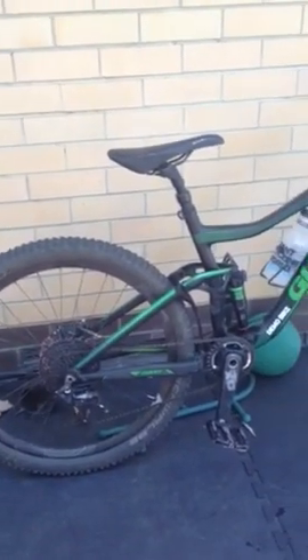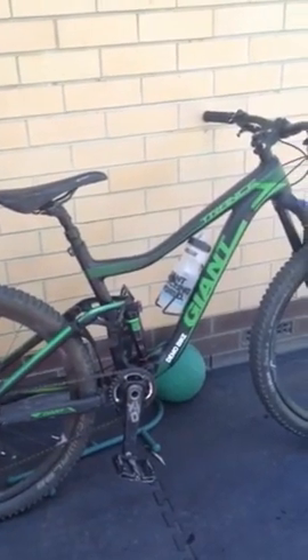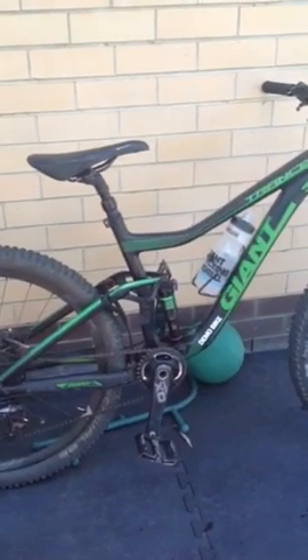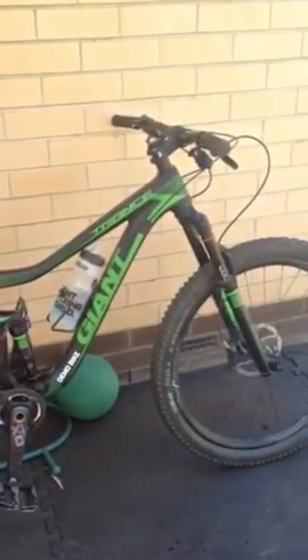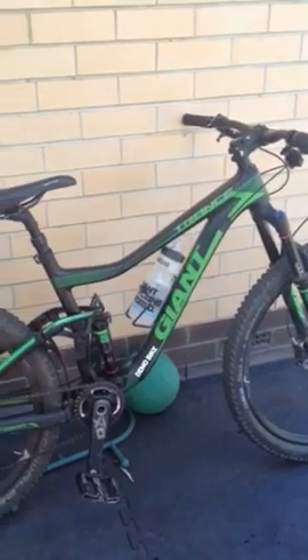I picked this demo bike up from Giant in the city. It's a Trance Advanced 1 - 140mm front and back. It's got the 120mm/140mm dual position at the front. About to take it for a spin up the hills.